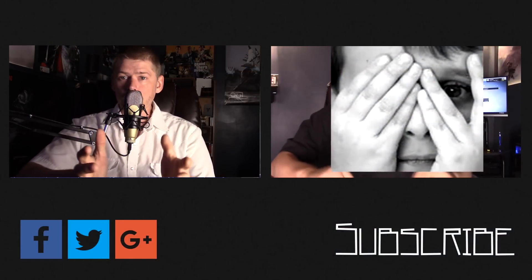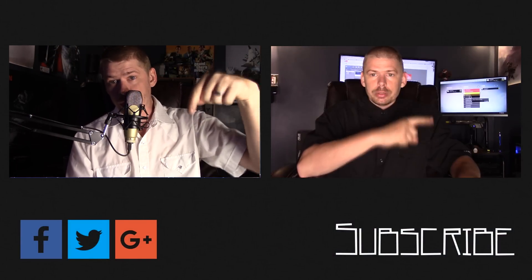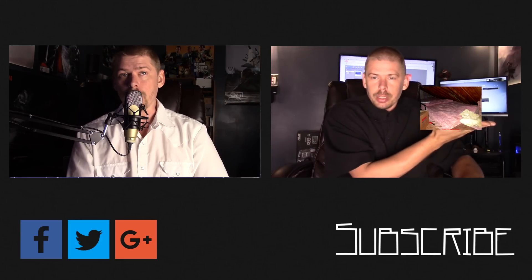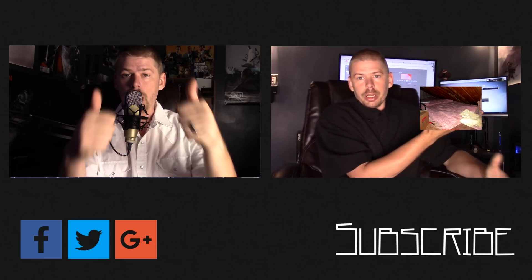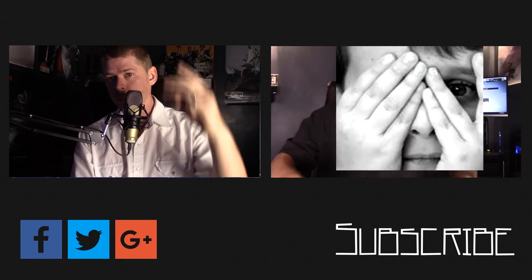Thanks for watching Solar Power Electricity and Electronics. There's lots more content coming — click the subscribe button below and come back for more, because great content is always coming up every day on this channel. See you next time, peace.